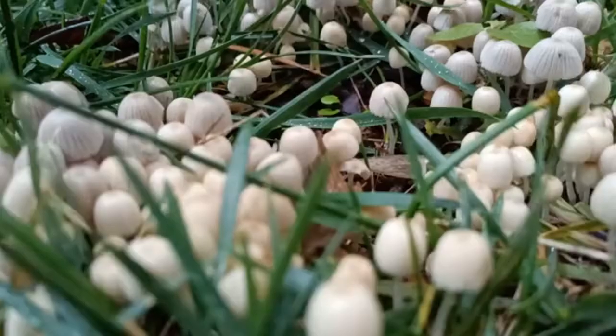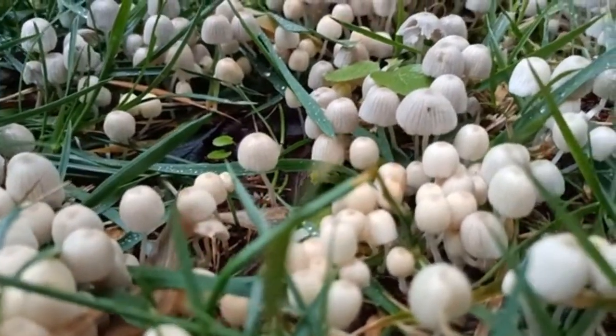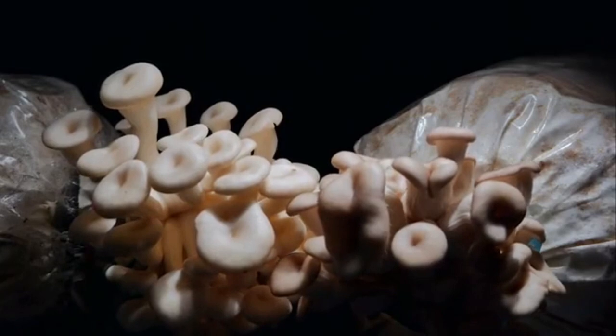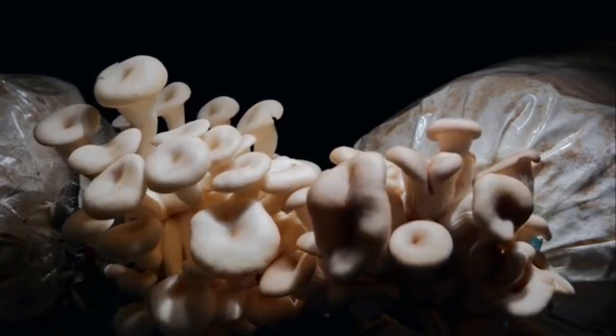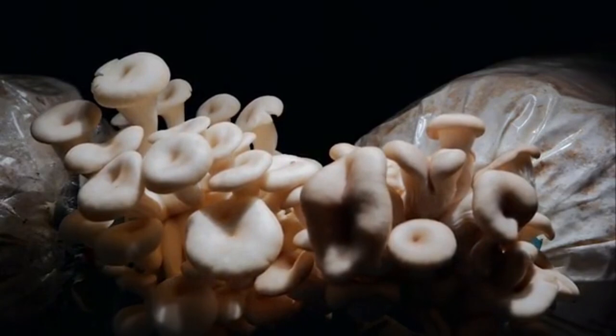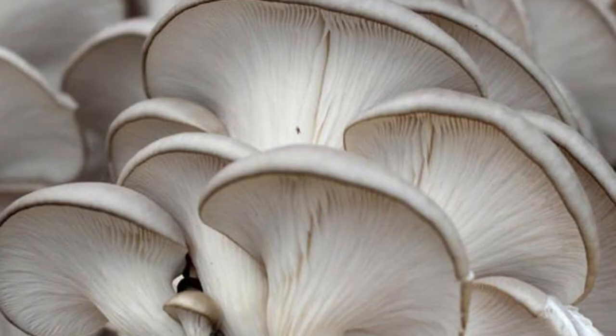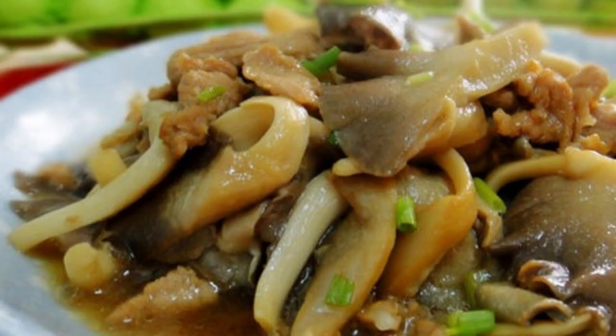Agaricus bisporus is one of the most common edible mushrooms, with thick meat. The mycelium is silver white with a medium to fast growth rate, not easy to form a fungal cover. The fruiting body is mostly solitary, round, white, and without scales. The hyphae are thick and not easy to open umbrellas. The stipe is thicker and shorter, with white flesh and solid tissue, with a semi-membranous ring, and silver brown spores. It originated in Europe and North America, consumed since ancient Greek times, with artificial cultivation beginning around 17th century France.